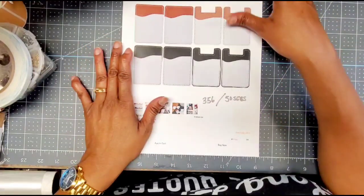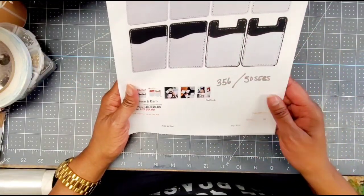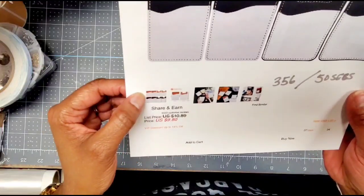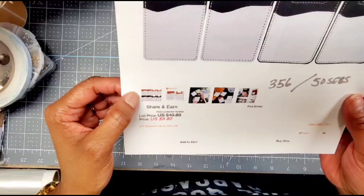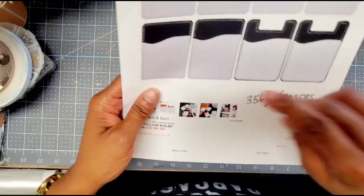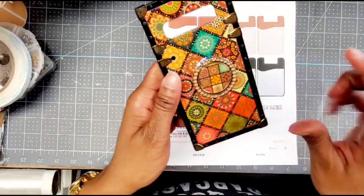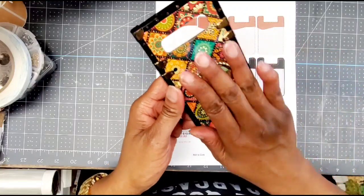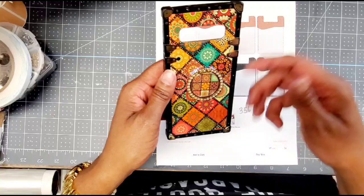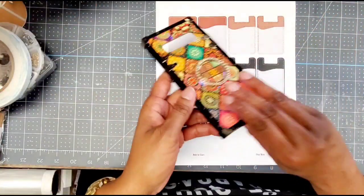The next item they sent me were these, and I sublimated them all — that's why I'm showing you the photo. These are credit card or driver's license holders. There's a sticky on the back and you stick them to the back of your phone. If you wanted to just run out to the store, you could put your driver's license and your credit card in there and head on out with your keys.